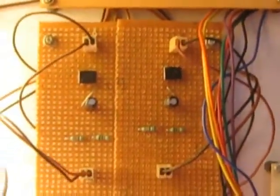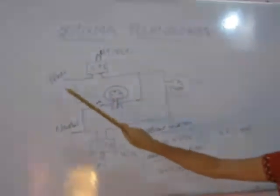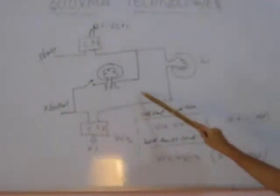Here we have two current transformers. One current transformer is connected to the phase and another one is connected to the neutral. The bulb is connected in between the first current transformer and the second current transformer. Now we have used our normal load — the first bulb which is connected in between CT1 and CT2. When there is no arc fault, the current through current transformer 1 and current transformer 2 will be the same. So in normal condition, voltage to current transformer 1 is equal to voltage to current transformer 2.